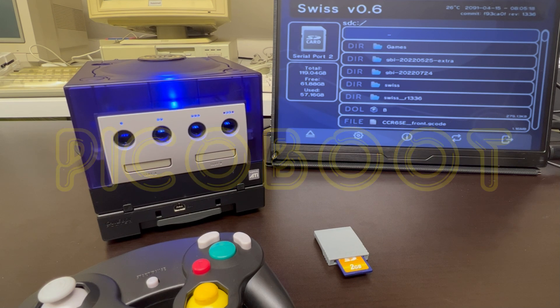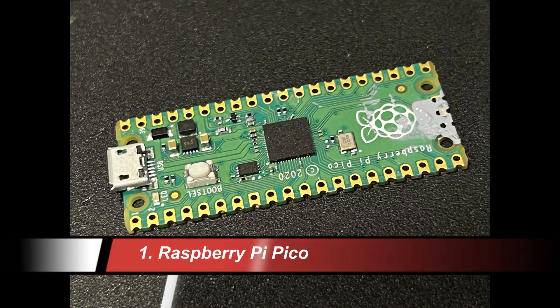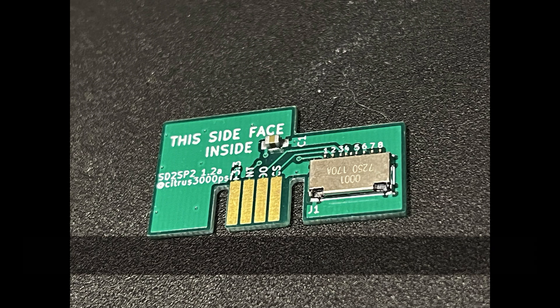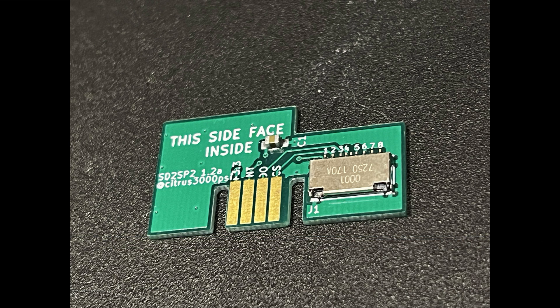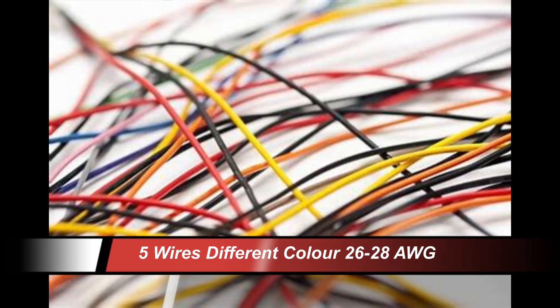Today we're going to do a PicoBoot install — it's an IPL replacement mod chip for the GameCube. It's open source, very cheap and easy to install. The parts you need include a Raspberry Pi Pico, about £10 maximum. You'll need a mounting of your choice, whether inside or outside the GameCube, and an SD to SP2 adapter to allow the SD card to load your Swiss files and ROMs. You also need an SD card formatted to FAT32 or exFAT.